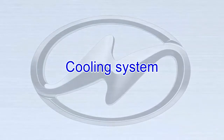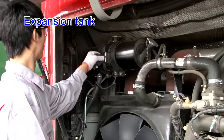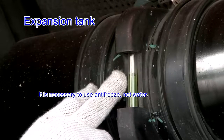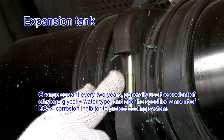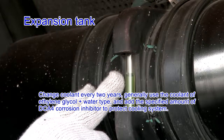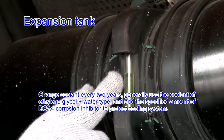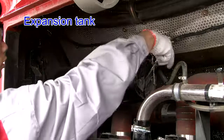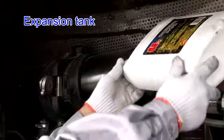Cooling system — expansion tank: the expansion tank is fitted firmly without leakage. It is necessary to use antifreeze, not water. Change coolant every 2 years. Generally use coolant of ethylene glycol plus water type and add the specified amount of DCA4 corrosion inhibitor to protect the cooling system. Make sure the coolant level is at the middle of the inspection hole on the expansion tank and add from the filler if necessary.